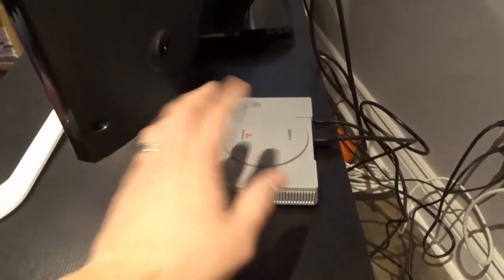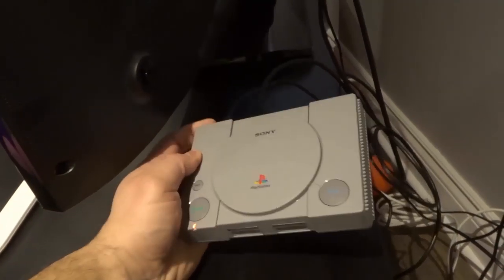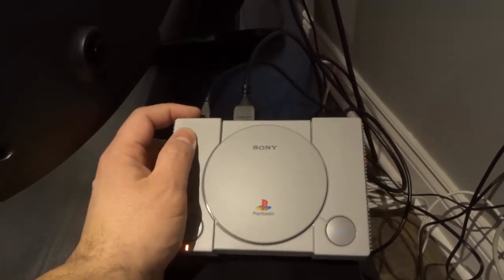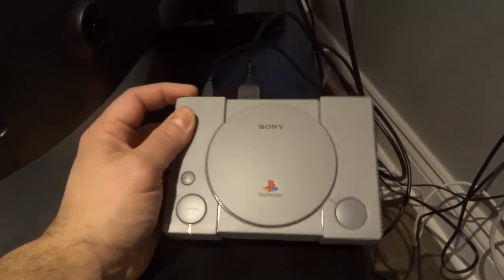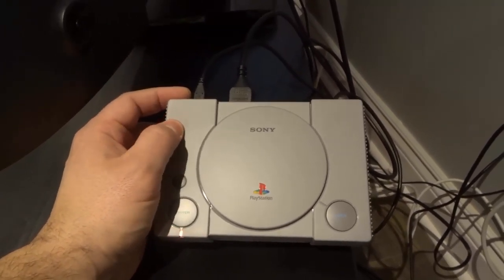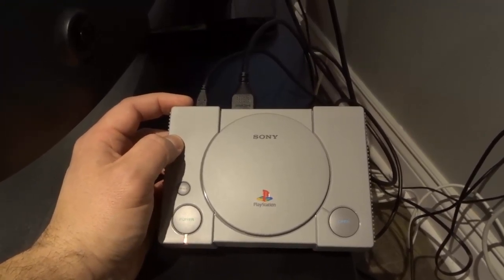And that's basically it — now you're ready to actually use the PlayStation Classic. If you like this video, please be sure to give it a thumbs up, especially since I dropped this thing like five times. Let me know what you think down below in a comment, and be sure to subscribe for more great videos just like this one. Thanks for watching.